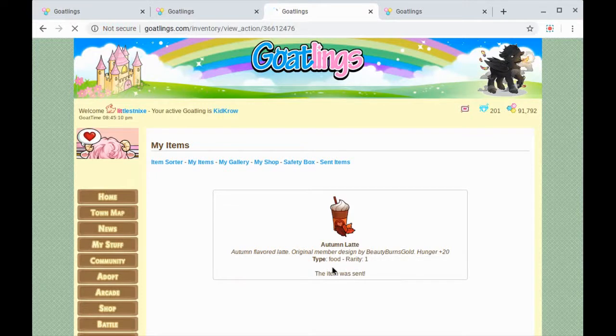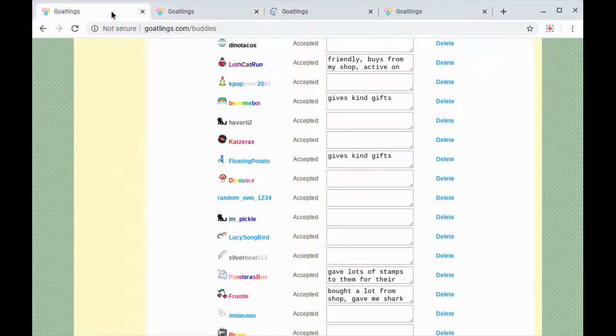Click send item — it is done. If you ever want to check and see what you've sent on Goatlings, you can click on the send item link right there. But for now we're gonna go back to my items and pull up somebody else.